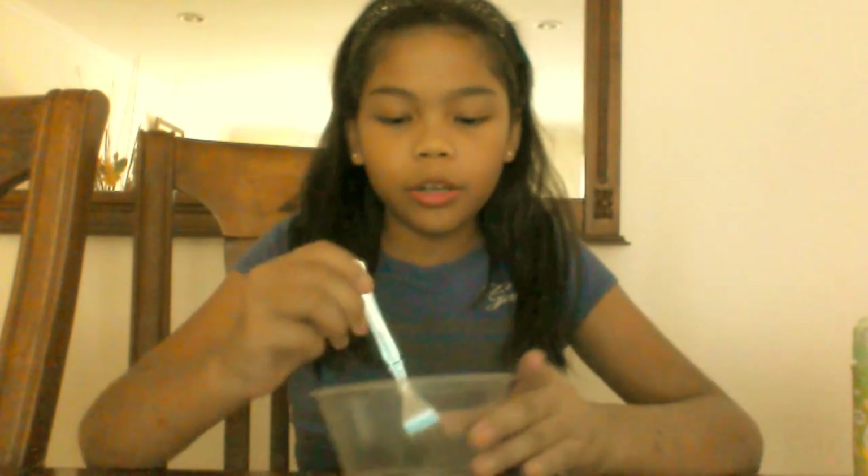Hey guys, Goddard of Cancer here. Today I'm going to show you how to make slime. What you're gonna need is glue, some detergent — any detergent. I'm doing Dynamo detergent — a container for you to mix your slime, and a fork.